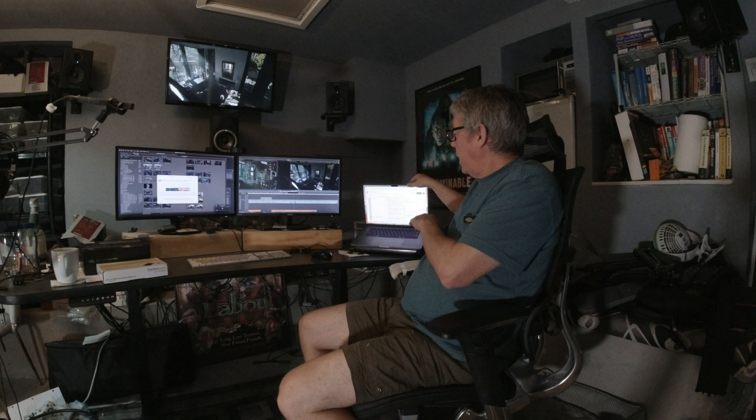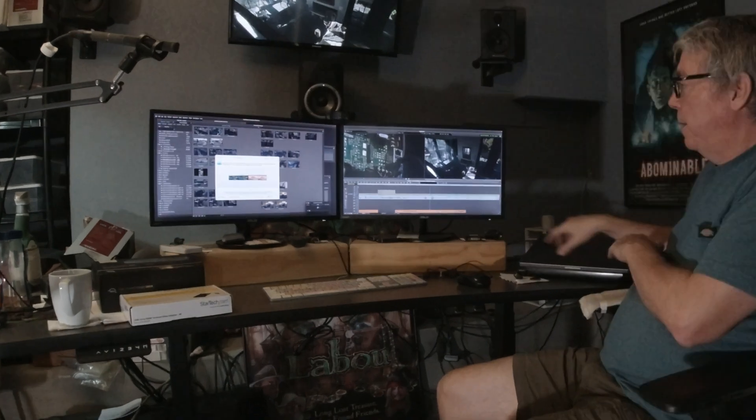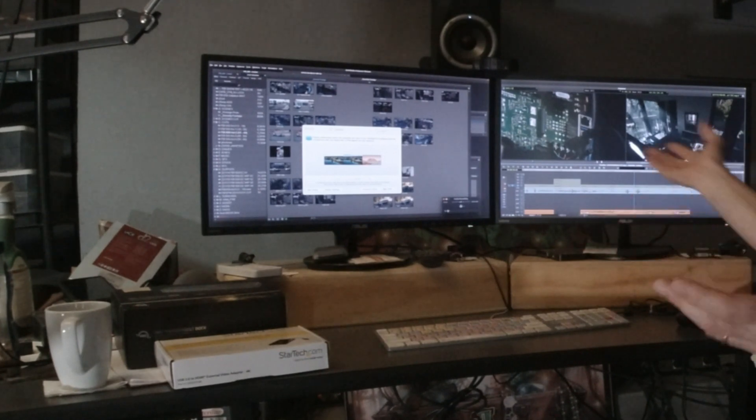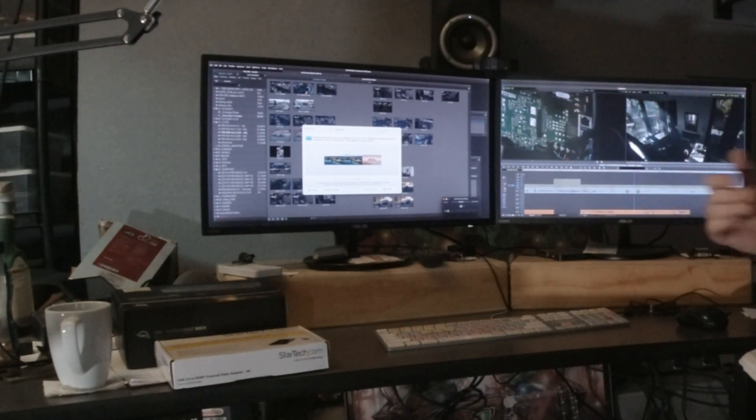Nine times out of ten, I actually run the system with the laptop in clamshell mode. So if I close this, you'll see here in the setup it goes to a three-monitor setup, and I still have the others working, as you would expect.